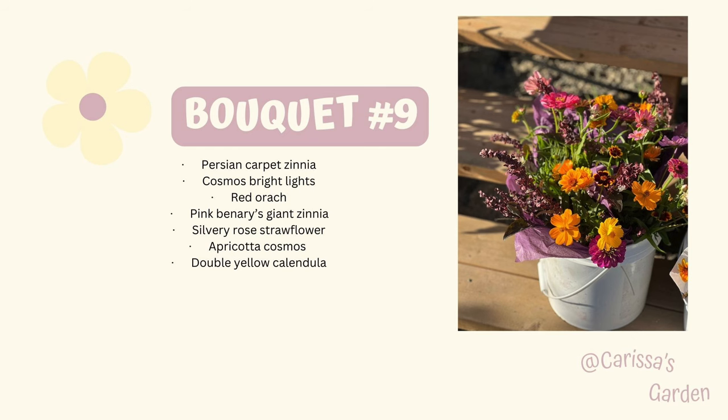Bouquet number nine: Persian Carpet zinnia — my least favorite, but I somehow made it work. Cosmo Bright Lights — another one I probably won't grow again. I don't tend to love the bright orange and yellows. It was a challenge to work with them, but this one kind of came together quite well. Red-orange, pink Benares Giant zinnia, Silvery Rose strawflower, Apricotta cosmos — I love, love, love those — and double yellow calendula. I named this bouquet 'Sunset Dreams' when I sell these at a local shop in town and on my Instagram. My customers really liked them. It was a fun challenge to use the bright orange and it kind of came together beautifully — it does sort of look like a sunset.